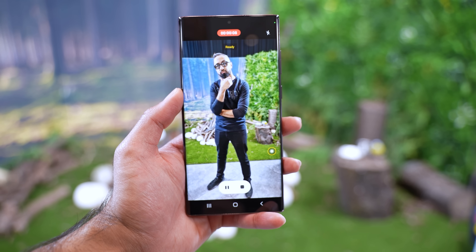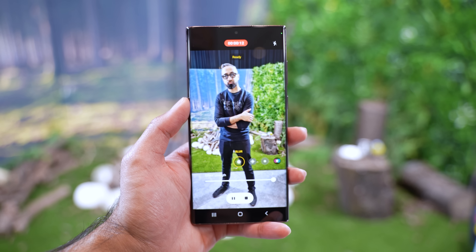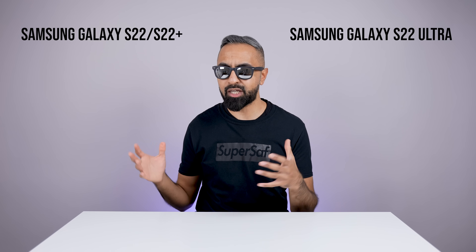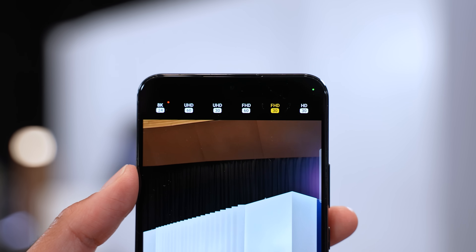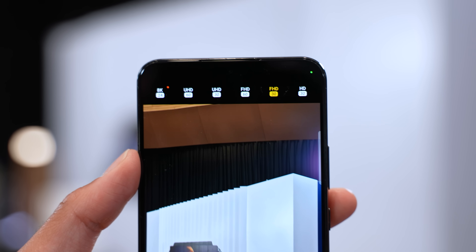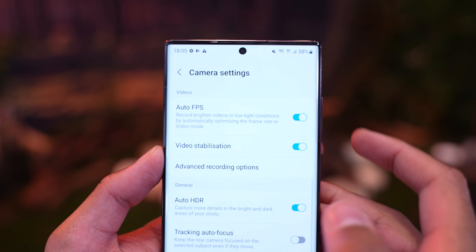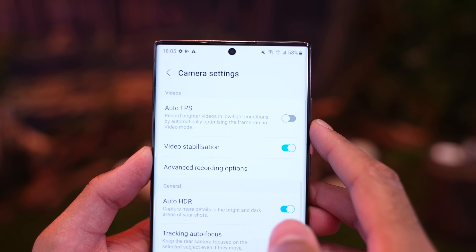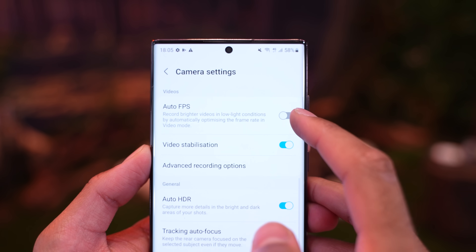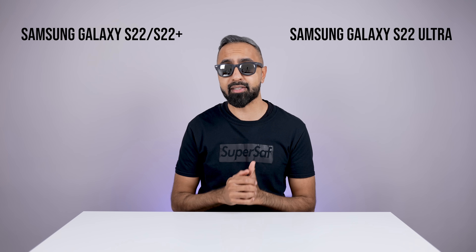I've only briefly tested this so far, but even in video it did look quite promising. There are some improvements in video — although the maximum resolution and frame rate is still 8K at 24 frames a second, that hasn't changed. You've got some new things like auto frame rate, which will drop the frame rate depending on the light so you seem to be able to capture more. Personally for video, I like to keep a consistent frame rate, but it's there.